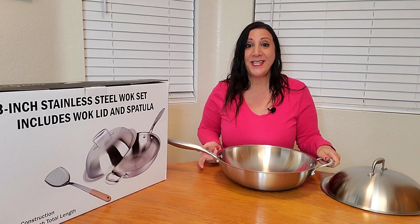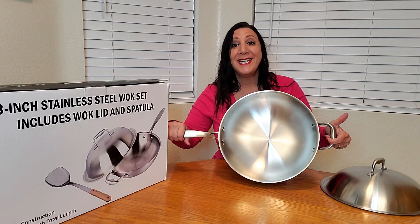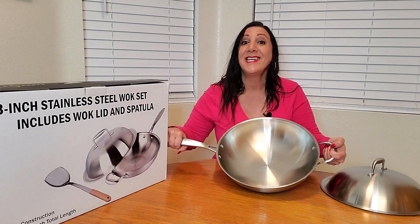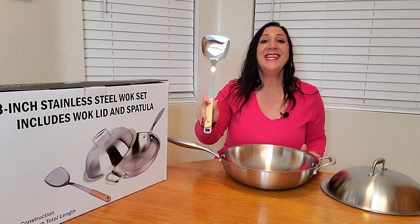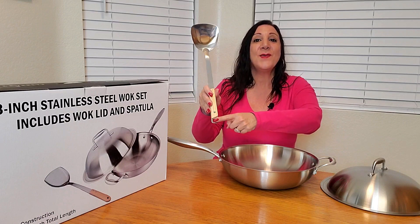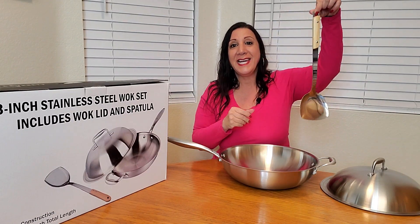This is pretty heavy-duty, and it also has three layers — one layer of aluminum, so it's going to conduct heat quickly and efficiently. It also comes with a stainless steel spatula with a bamboo handle and a hole so you can easily hang it up too.